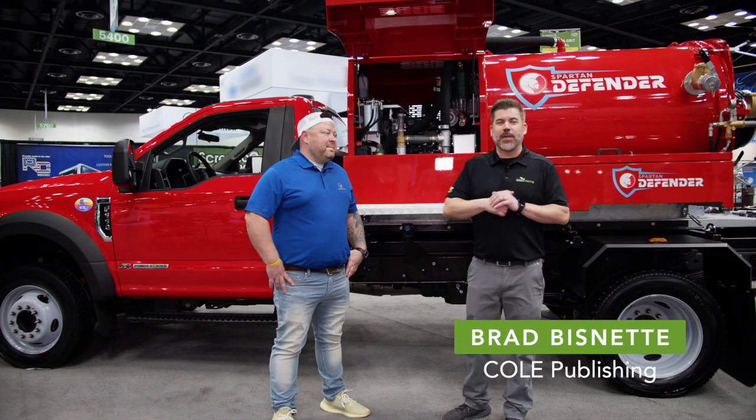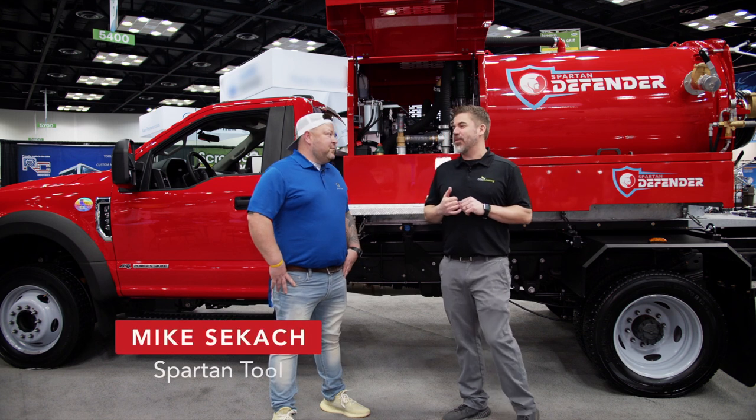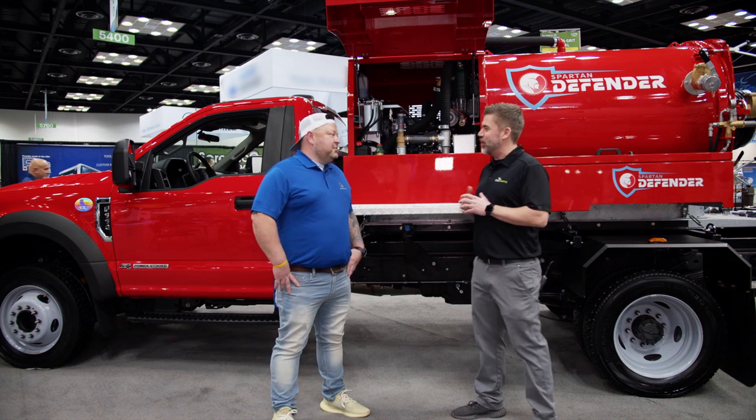I'm Brad Biznett with Cole Publishing and I'm here with Mike from Spartan Tool. Mike, I'm more than familiar with all the products that Spartan Tool has to offer, but I have never seen a truck from you guys before. What are we talking about here?